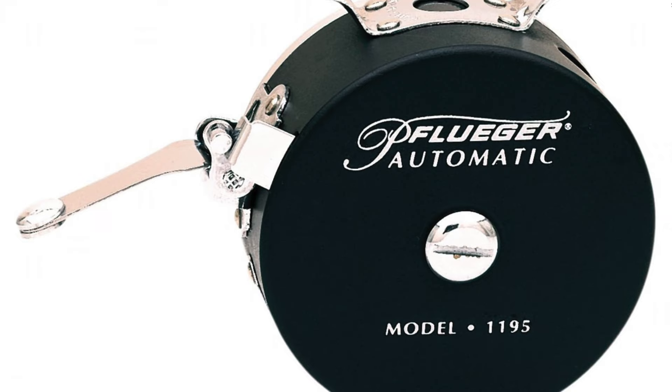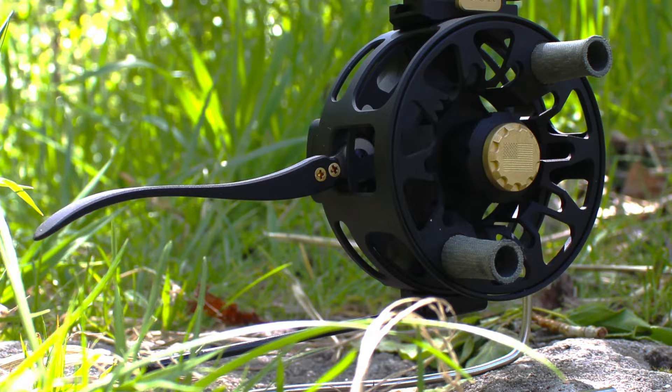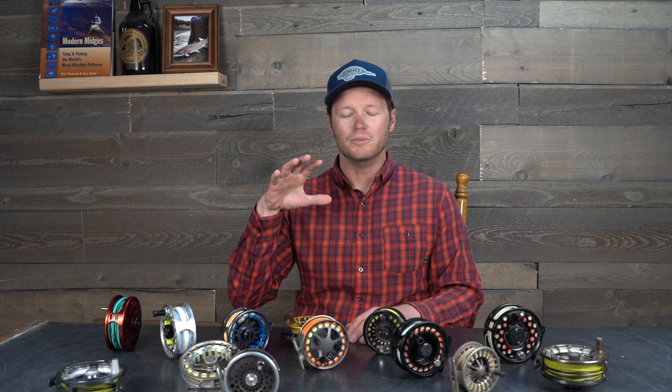The other type of reel — and it's pretty outdated now — is what's called an automatic reel. Those didn't even have a handle; there was a lever you could use to retrieve the line. Those became outdated around the 1970s and early 80s. However, the semi-automatic reel is currently pretty in vogue in the euro nymphing scene. I don't know much about semi-automatic reels — Devin Olsen really seems to like them, so I'll link his video in the description. But the vast, vast majority of fly reels you're going to see are going to be direct drive.